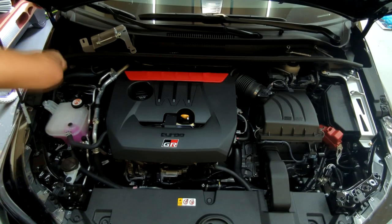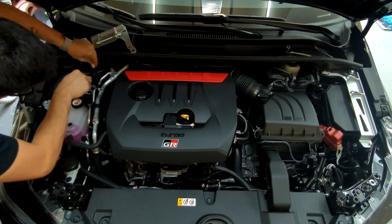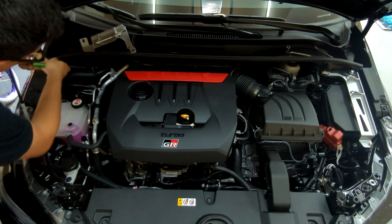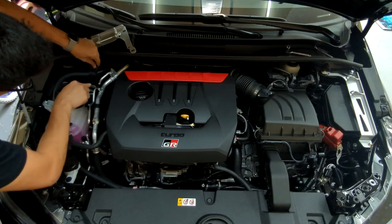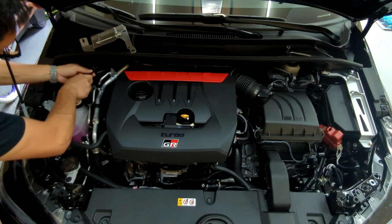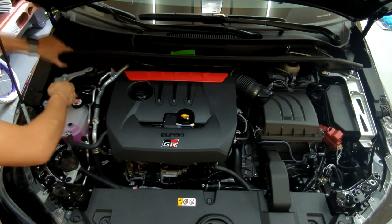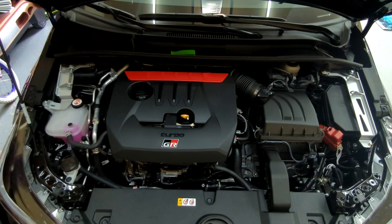Now we're just going to repeat the process on the other side. Go ahead and take this pop clip out, take this harness clip out, set that off to the side, and then you reveal the strut tower brace. Take the other bracket, wedge it in between — oh wait, I missed a step. You're going to have to take the other bracket and remove the bolt to have it sit properly.